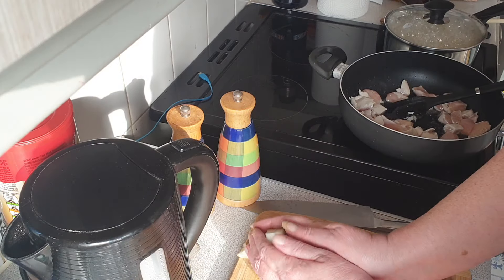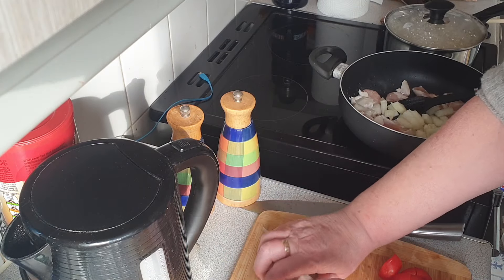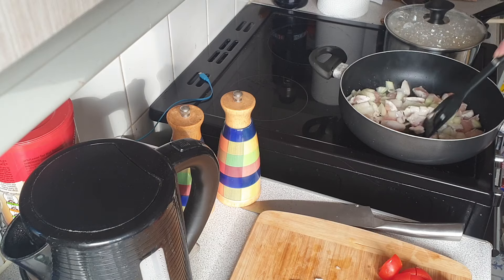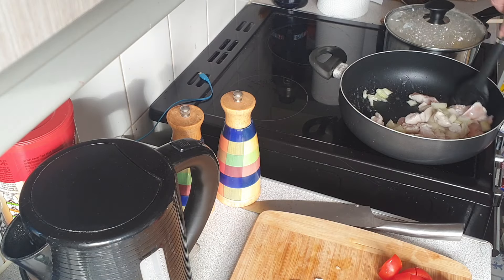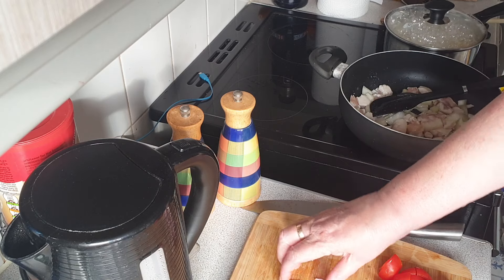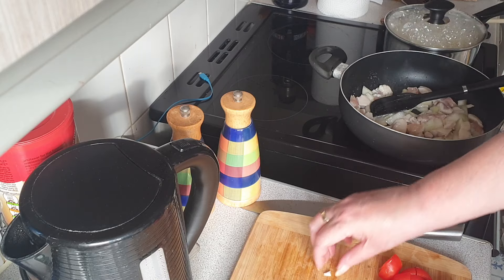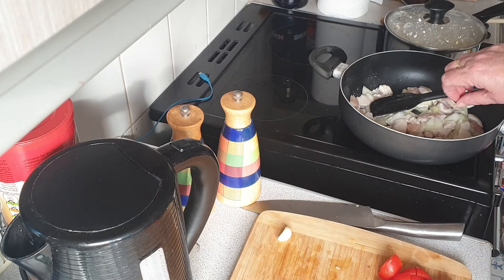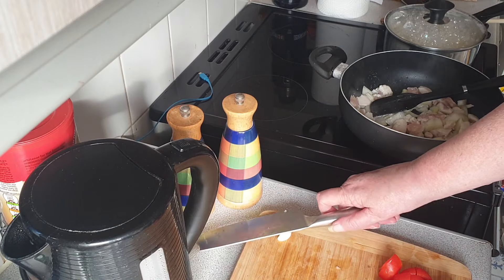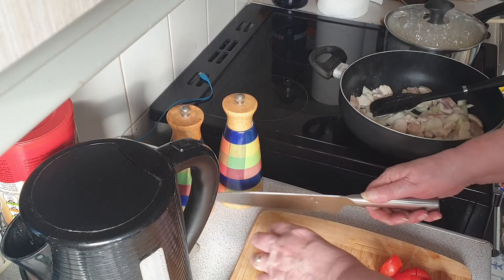And what we're going to do is add some onions and give that a bit of a stir. Then we're just going to try the crushing garlic with the knife thing — I've never tried that, so wish me luck. Oh, that works rather well!